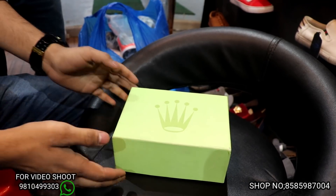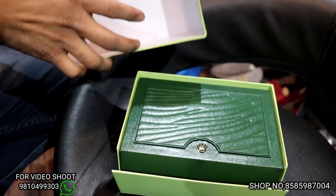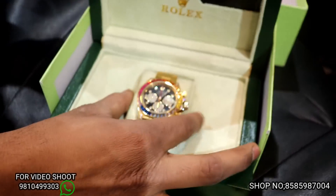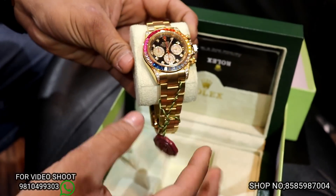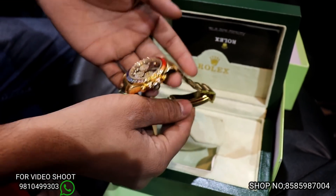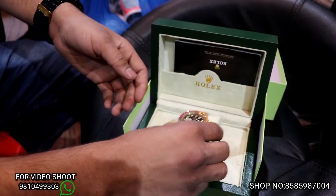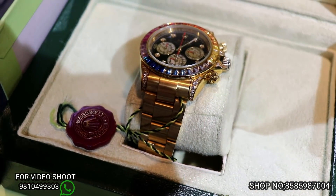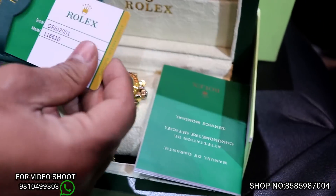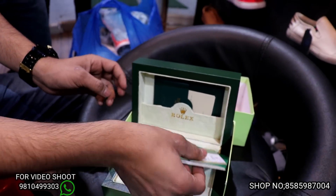From this round, I will show you how the original package looks — the full original package. See, the watch is in the party box. This is a watch — it's a Rolex watch. With this, you will have a full warranty card.